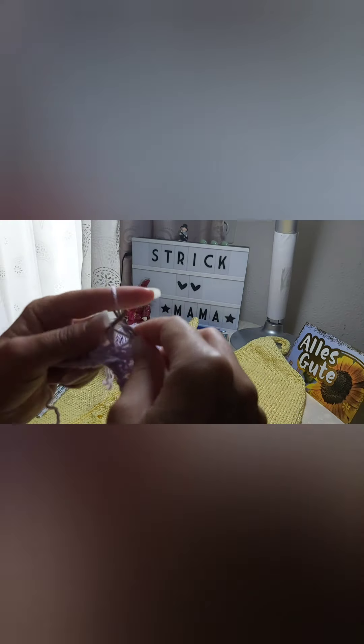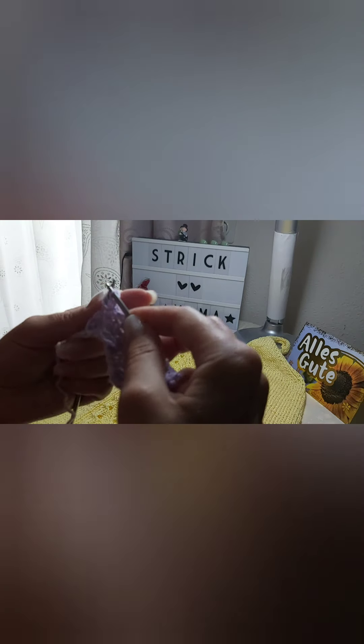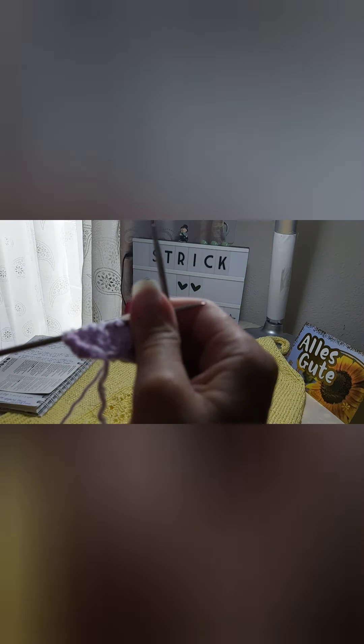Two together facing right. Two together facing right. Yarn over, two together facing right, one right stitch, yarn over, one right stitch, one left stitch, one right stitch, yarn over, one right stitch, two together facing left. Yarn over, two together facing left, three left stitches. Yarn over, three together. Yarn over, three left stitches.